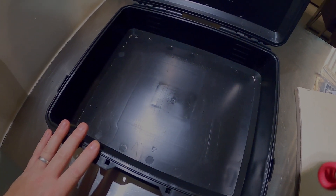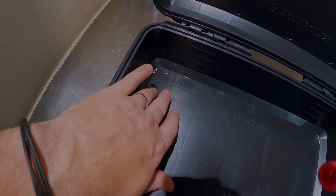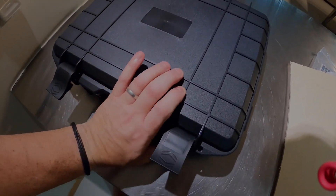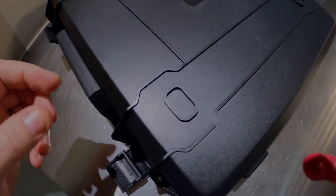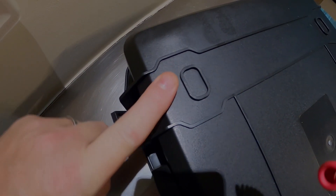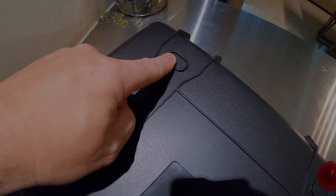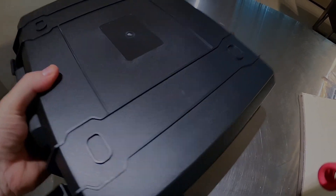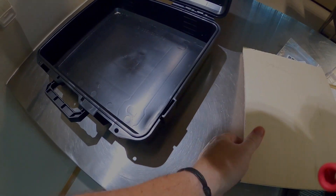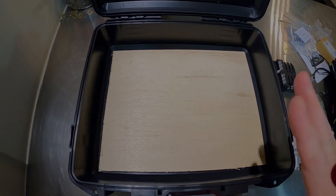Looking closely at the box, there are some marks on the inside. When I turn it over, there are points where either the feet or fittings would go to secure the box. I'm going to try and use these and indent any bolts I use so they don't protrude from the box, and fix the wood that will hold all the items inside and secure through these points.